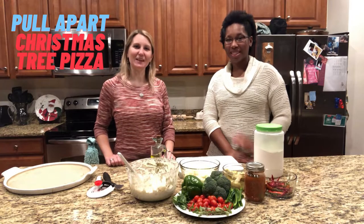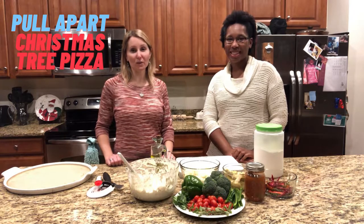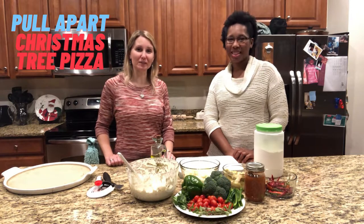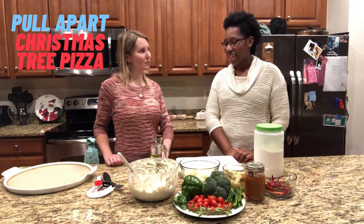Hey Gardenstead fans, it's Kimber in the kitchen with Ms. Marion. Today we are making a super fun, quick and easy holiday appetizer. It is a pull apart Christmas tree pizza. I am super excited to get started. What do we need to do Ms. Marion?